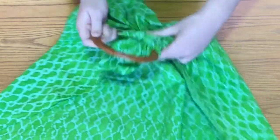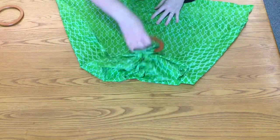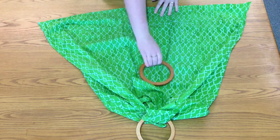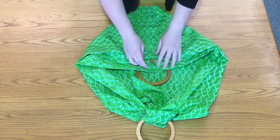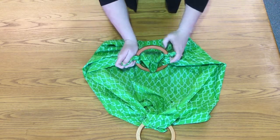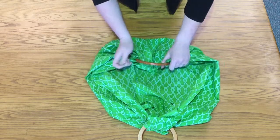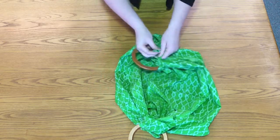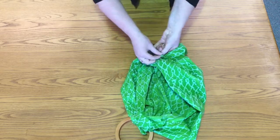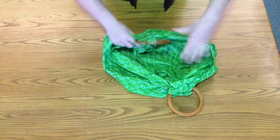Do that on one side, then spin it around and lay out the fabric again. Put the ring in the middle, bring the corners after the ring, then bring the middle of the corners behind — you'll have your little Yoda ears. Bunch the fabric down, tie one knot, tie a second knot, pull, and make the fabric look pretty.